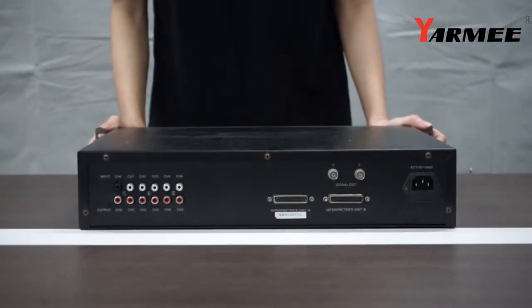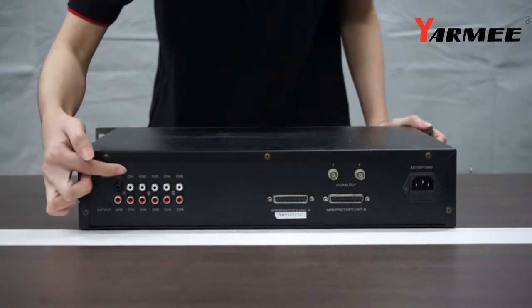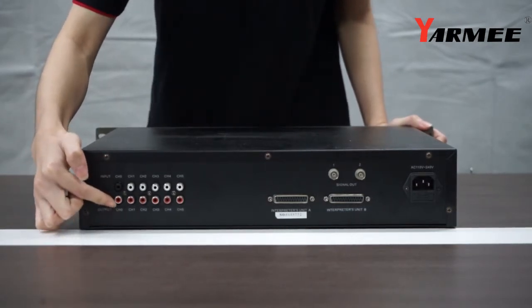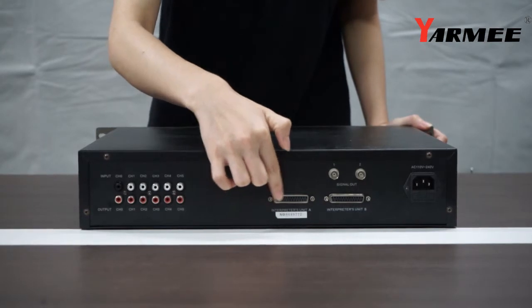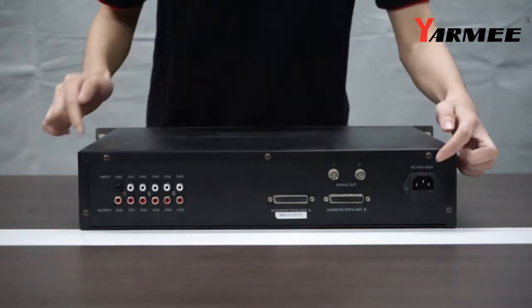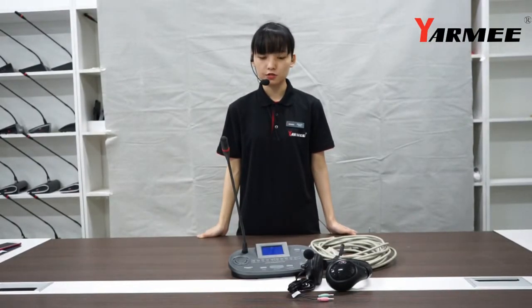Now let's see the connectors on the back side. As you can see, there are the connectors for input and output channel. This connector is for the console unit. This connector is for the IR radiator. And here is the power supply. The second item we would like to introduce is the interpreter console unit, YS504I.